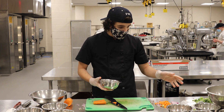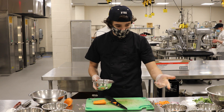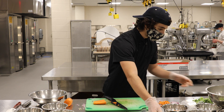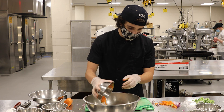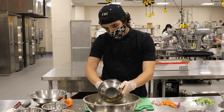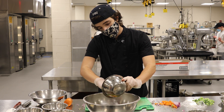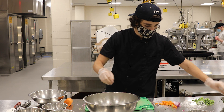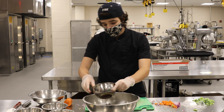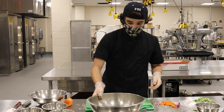For the salad itself, it's carrots, celery, onion, and cranberries or raisins. I do about a third cup of cranberries and a third cup of kernels and pumpkin seeds. We're going to put this together — add the carrots, celery, onion, cranberries, and the toasted pumpkin seeds and kernels. So this is the salad itself. Pretty basic.